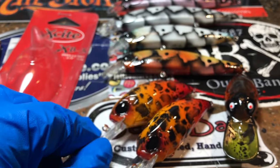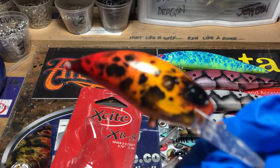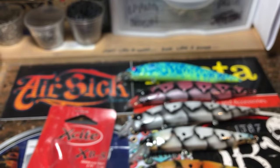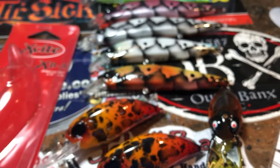We've got some Digger D65s. This is in that limit maker pattern. Red seems to be the theme — sure does. Great winter, late fall, early spring, pre-spawn. These little numbers will get the job done.